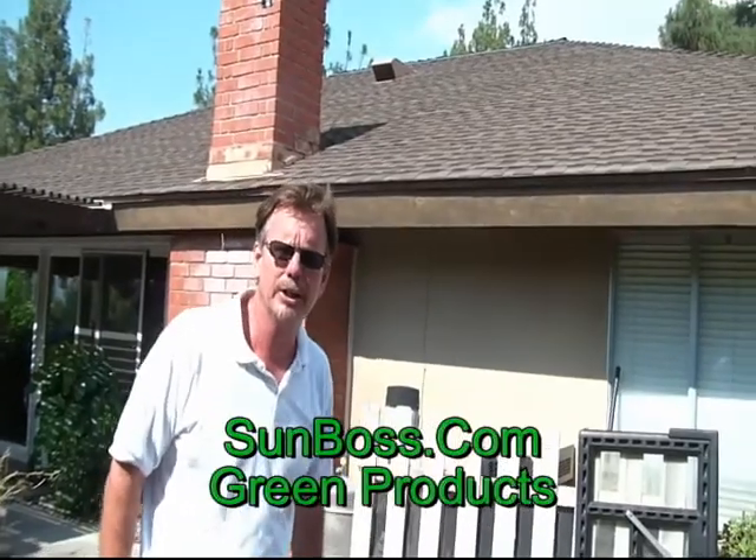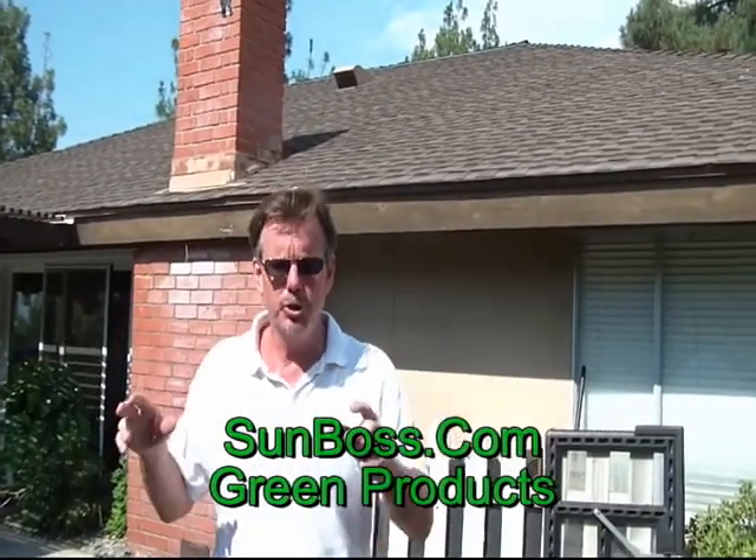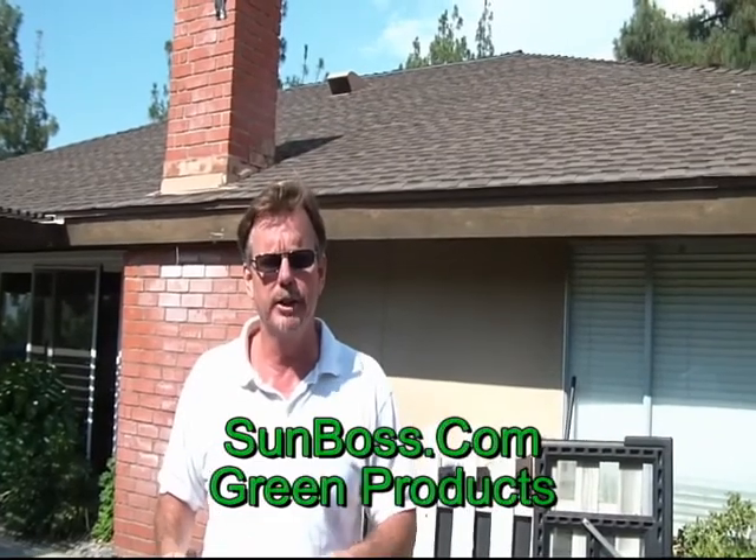Dave Cain here, SunBoss Corporation. We're just looking at installing another Solaro air attic fan and we're identifying a southwestern exposure so you get maximum operation during the days.